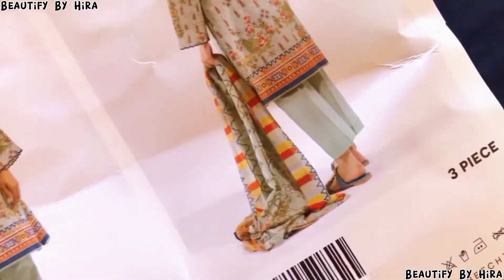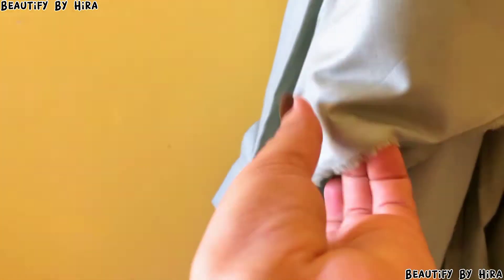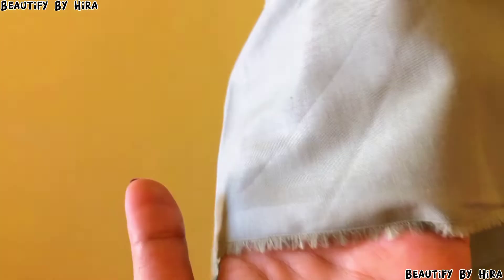Here is the trouser, which again looks like this. The trouser's color is very good. I thought it might be a little see-through, but it is not so much. You can easily wear it. It is very soft — it is a lawn fabric.